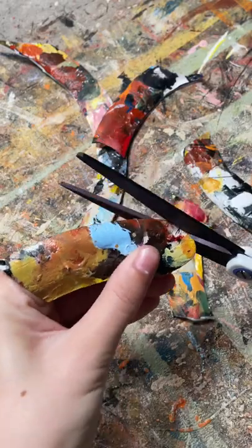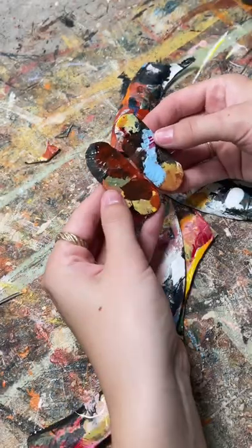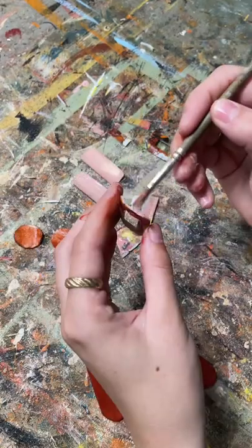I'll upcycle the middle part later because I'm not exactly sure what I want to do with it, but I thought the edges were so pretty and unique so I made some earrings.